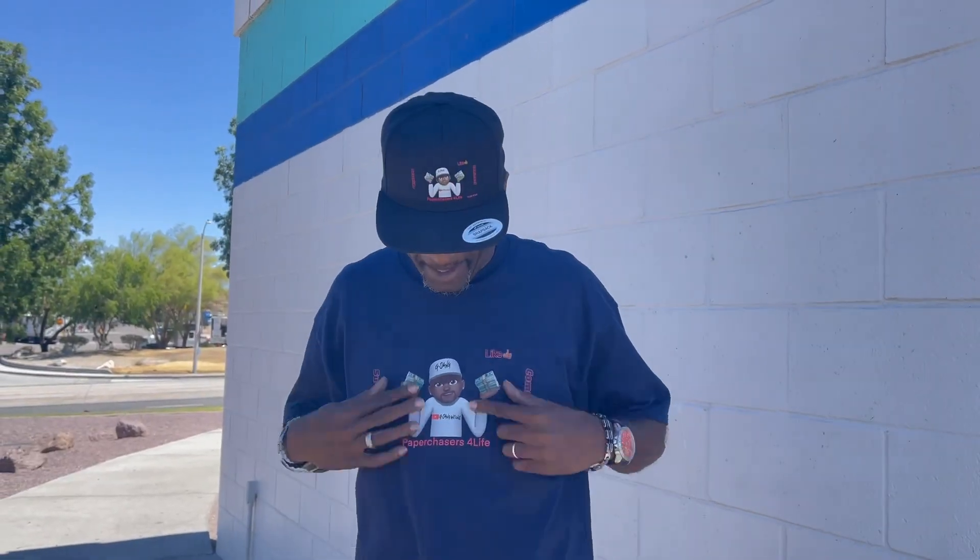Paper Chaser for Life gift, y'all see that? Yes sir, coming down. Y'all know what it is. So you can go to the merch shop and get that Paper Chaser for Life gift.